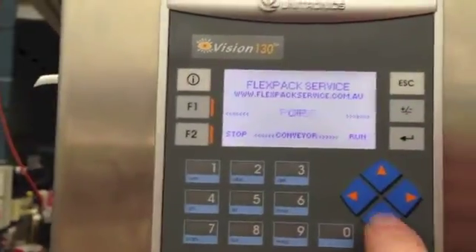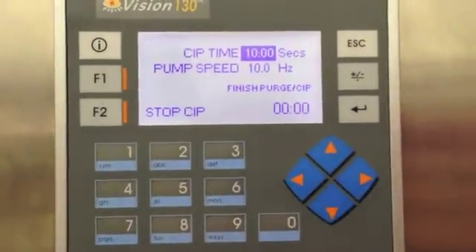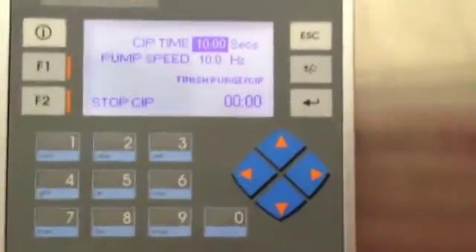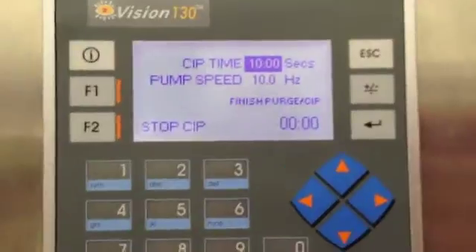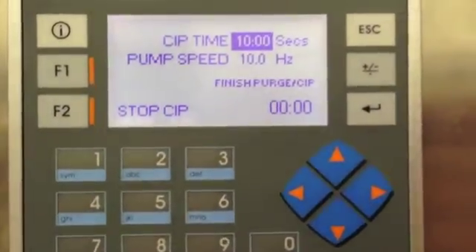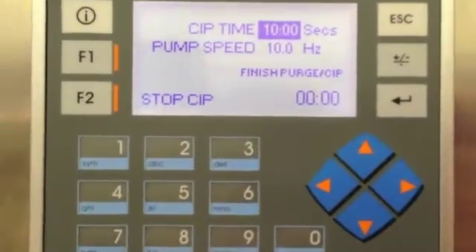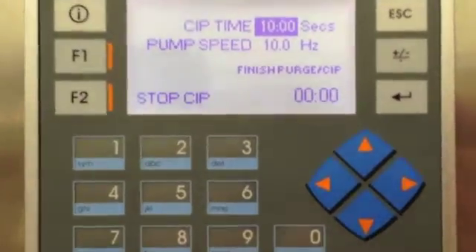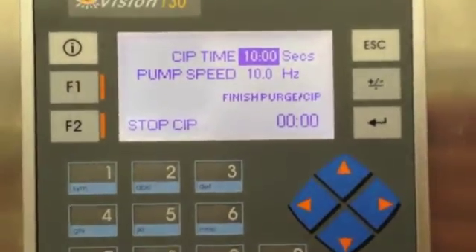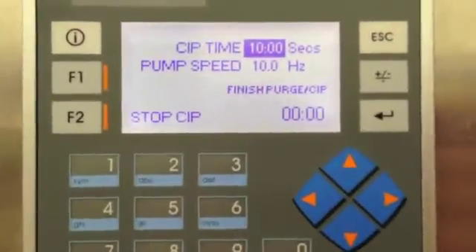Pretty much a similar process for CIP — it would do the same process of inserting itself down into that device. Then we can enter in our CIP time, our pump speed for the CIP, and basically hit the start button. We can interrupt the CIP with function button 2. In the bottom right hand corner you can see four zeros showing the elapsed time versus the preset time.